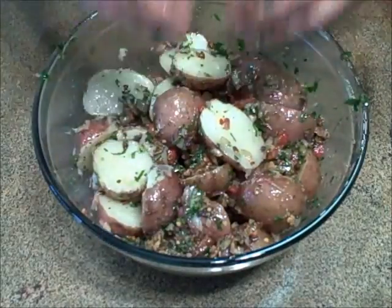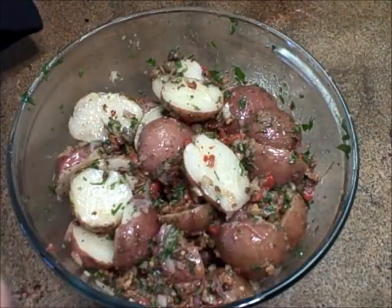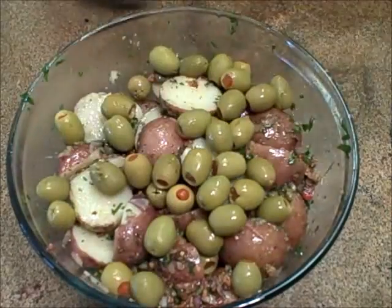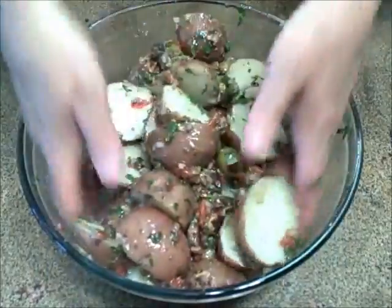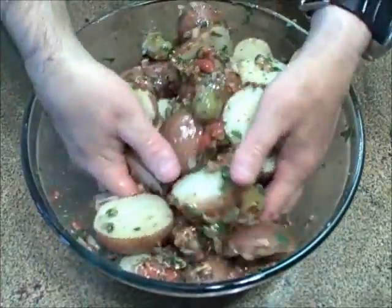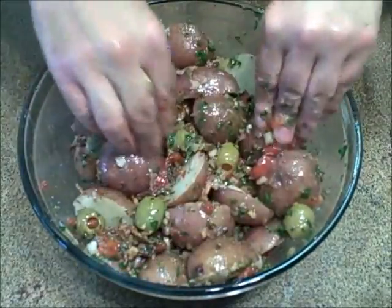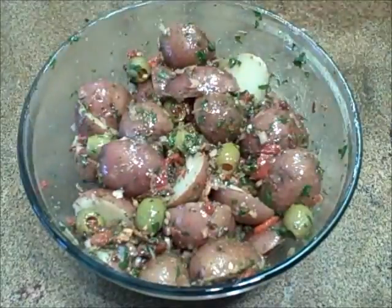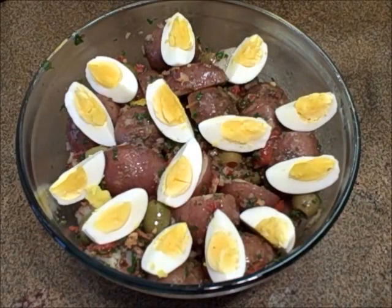Just a couple more additions. Some Spanish green olives — just get them in here. This is just going to be so good. I can't wait after it chills. Just one quick toss to get those olives in there. And then I'm going to top it off with one more Sicilian factor. There you have it — Richard Blaine's Italian potato salad. This is a macho potato salad with lots of flavor layers and a lot of complexity.